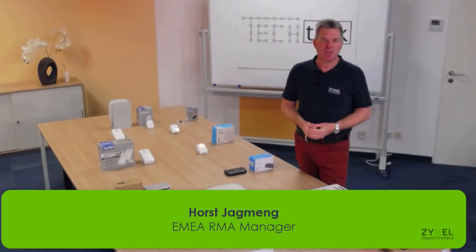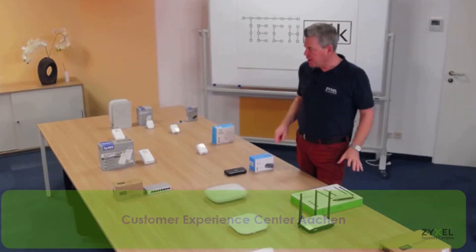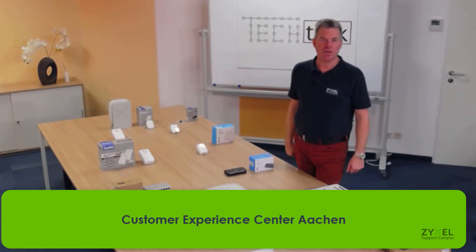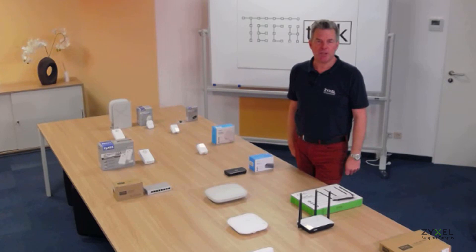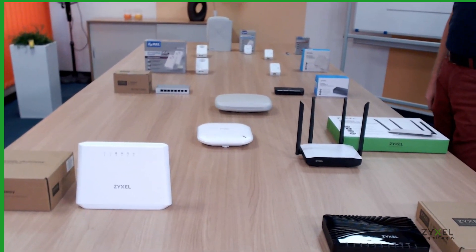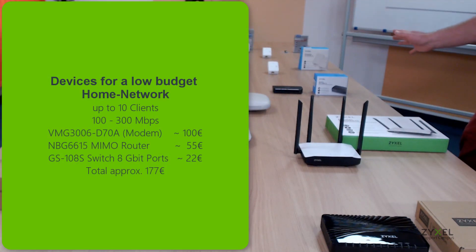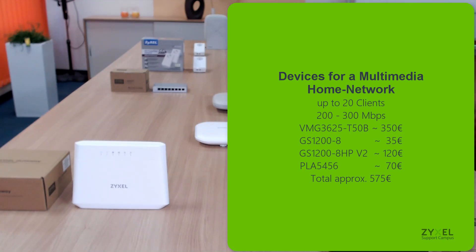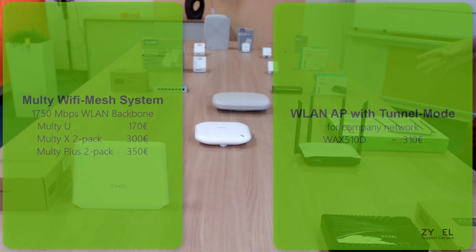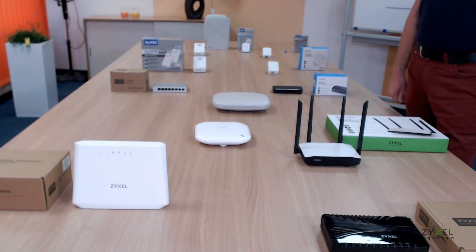Welcome to the Customer Experience Center — this is the room where we also record the Tech Talk. Today I have installed a sample home network on the table. On the right-hand side there's a quite cheap solution, on the left-hand side there's a high-end solution with higher speed, and in the middle is the professional solution which I will explain at the end of the video.